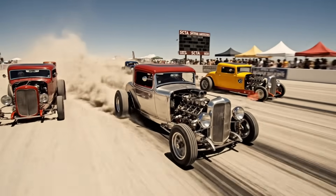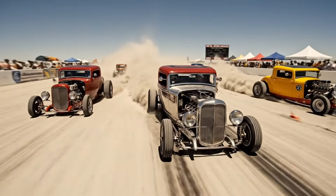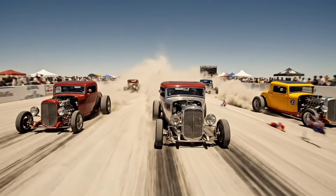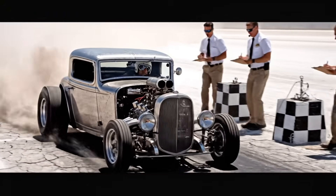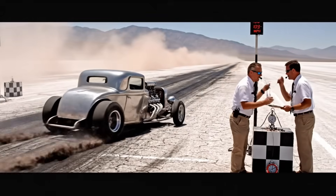The SCTA events at the Dry Lakes truly captured the spirit of speed. These modified '32 Fords dominated the amateur racing scene. He broke the 100-mile-an-hour mark for sure. Incredible — I have him at 102.